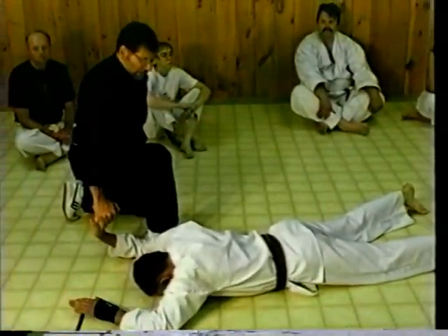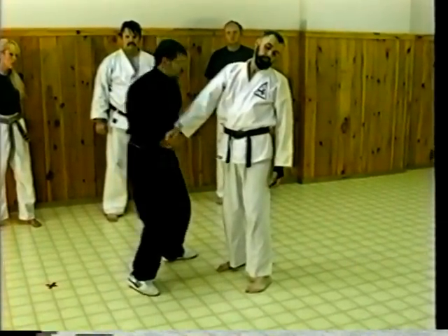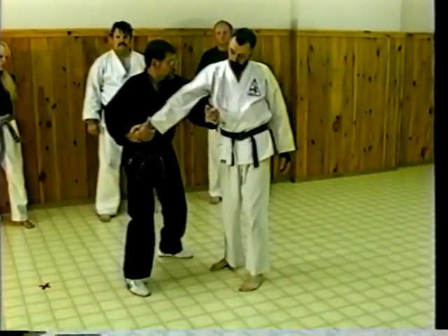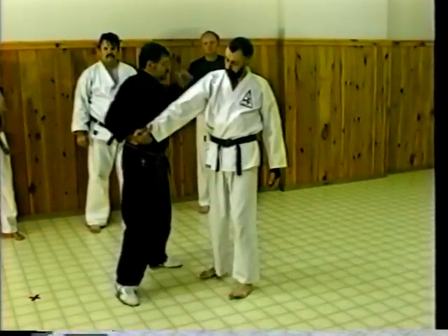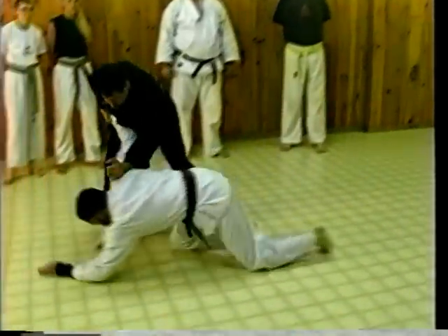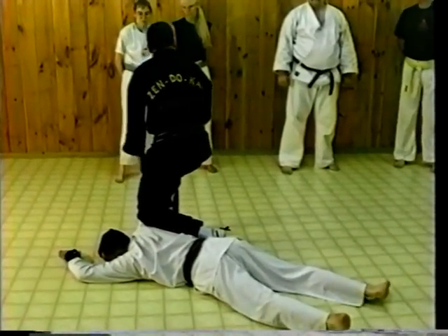Person grabs — we move to the outside, we strike with the palm heel, we come in here and bust the arm. Then right against the shoulder joint, we're going to drive him straight into the mat. He goes down, we put our knee into his shoulder and apply the lock.